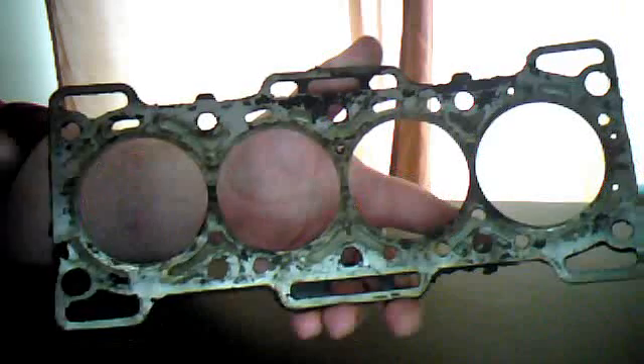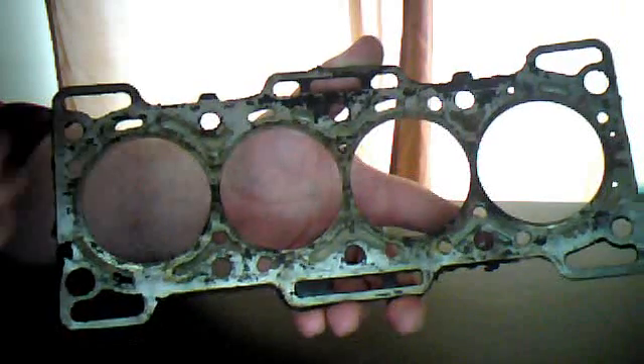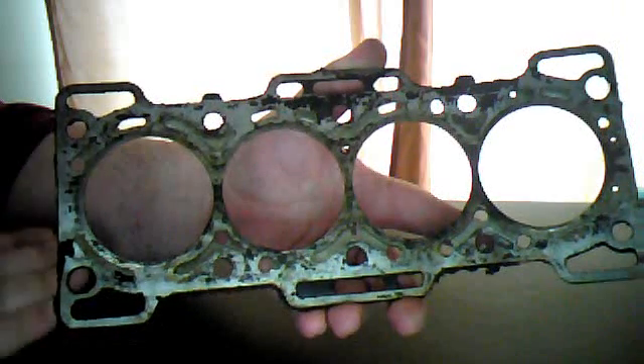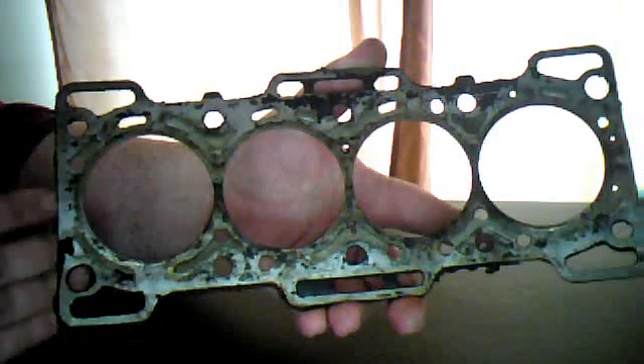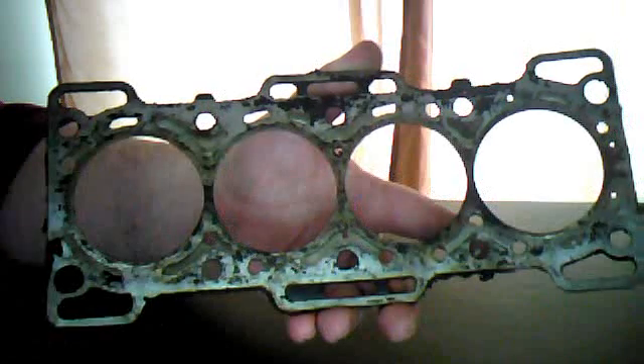This sits right between the head of the motor, which contains the valve train, and the block, which contains the bottom half — the bottom end, as it's referred to in the automotive industry — which would be the pistons and the crankshaft and whatnot.